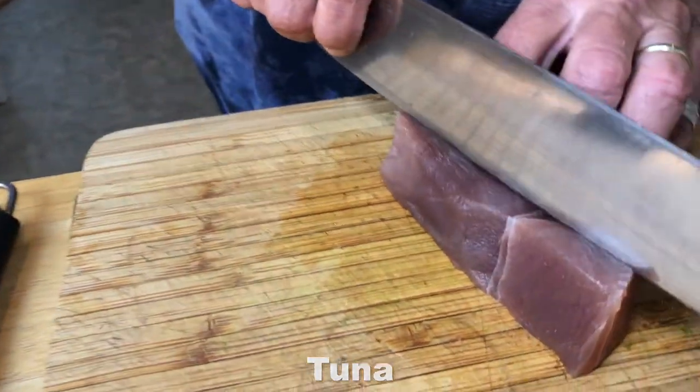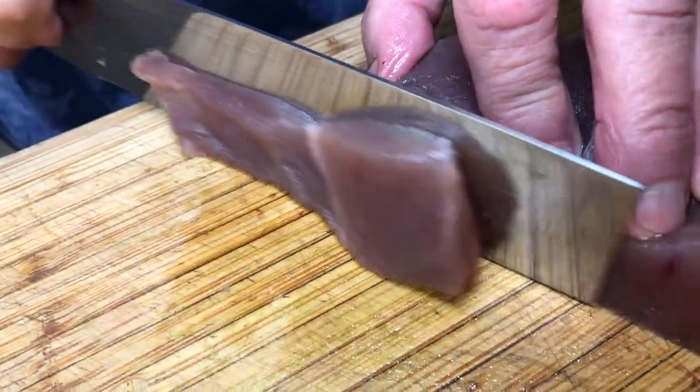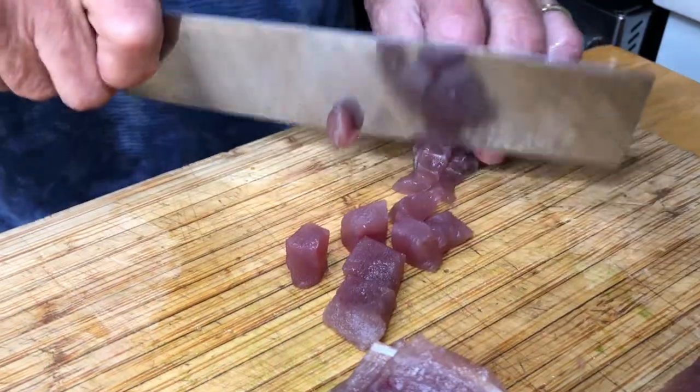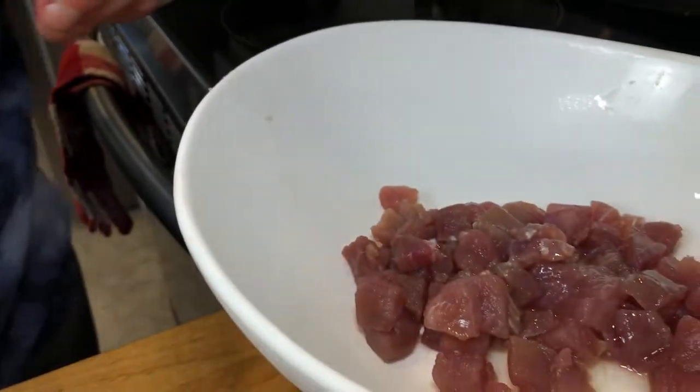Bluefin tuna is a beautiful fish to make some tartare out of, so we're going to just slice some really thin slices. Dice it up. We're going to put this in here now and I'm just going to put a little bit of lemon juice on it, just a touch.